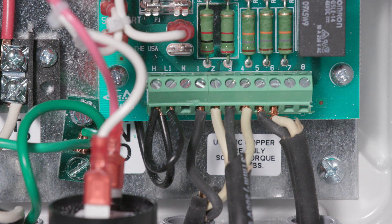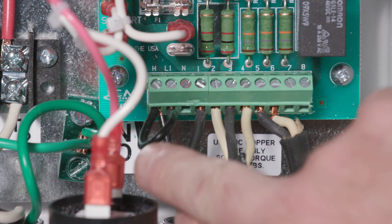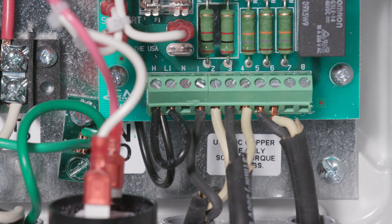A separate 115V control circuit power supply may be connected to the control panel. In the event that the panel does not turn on the pumps, the separate 115V control circuit power supply will still send power to the alarm float terminal positions, thereby activating the alarm horn and light. To wire a separate 115V control circuit power supply, first remove the jumper from terminal strip positions H and L1. Then connect a 15A maximum protected 115V supply to terminal strip positions L1 and N, with the neutral of the supply to N.